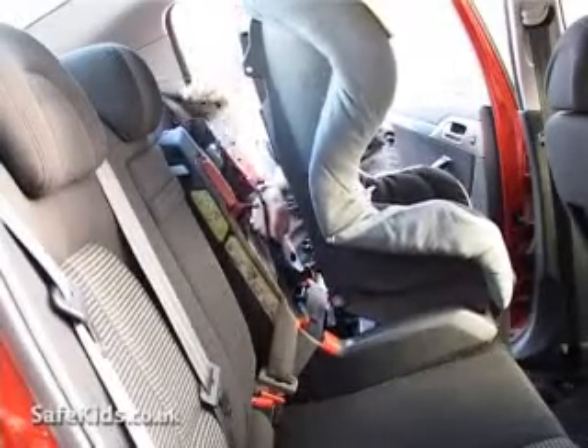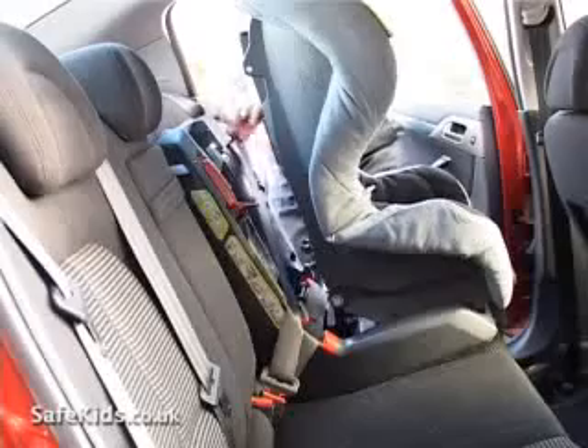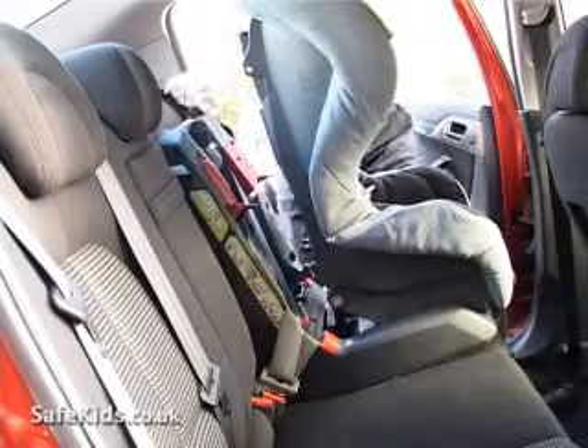The diagonal shoulder part of the seat belt is threaded through the red guides again and clipped into place, once again taking out all of the slack.